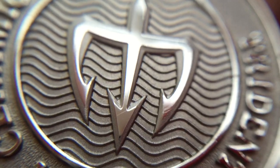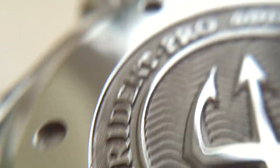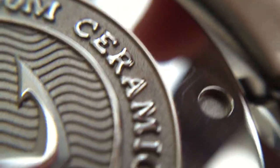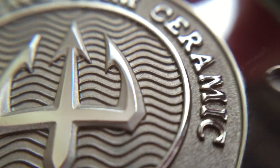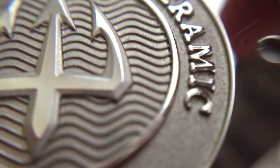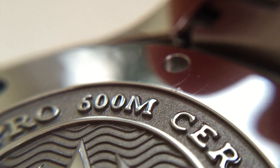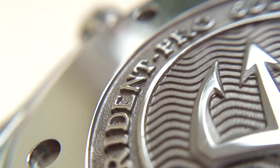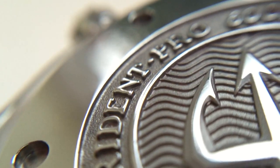Moving on to the case back — as mentioned before, it's such a massive improvement on the existing case back. There's a nicely thick stamped Trident icon with a nice guilloche wave pattern in the back as well, which matches the front. And then the details around the side are really really deep — deeply stamped, which is really impressive to see. It's nice that the top is all polished as well.